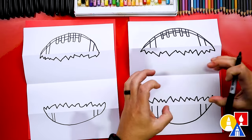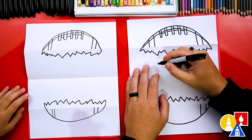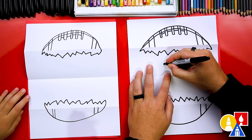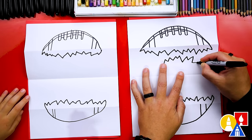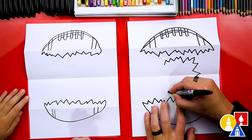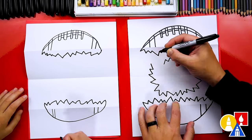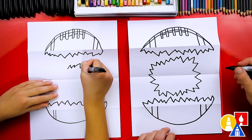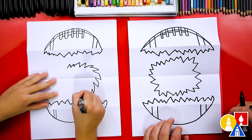Now we're ready to draw the stuff inside our football. Let's draw a burst — we're going to draw a zigzag in kind of an oval shape. Just start anywhere and draw the zigzag going all the way around, almost in a circle or oval shape, all the way over to the other side. This is really fun to draw. I drew it kind of big so that you can fit something inside this starburst.